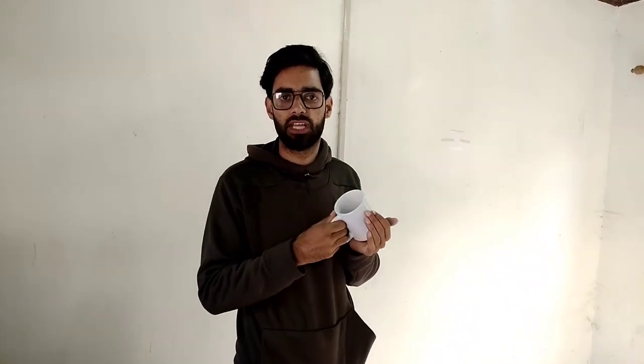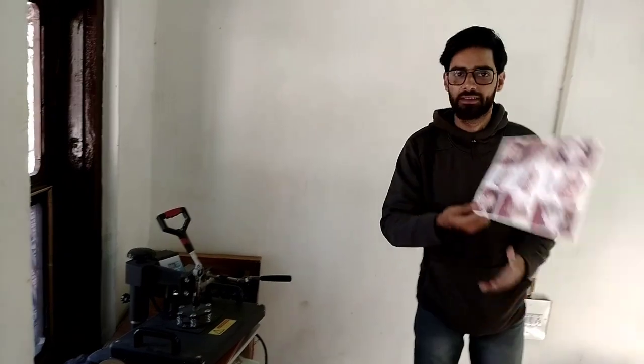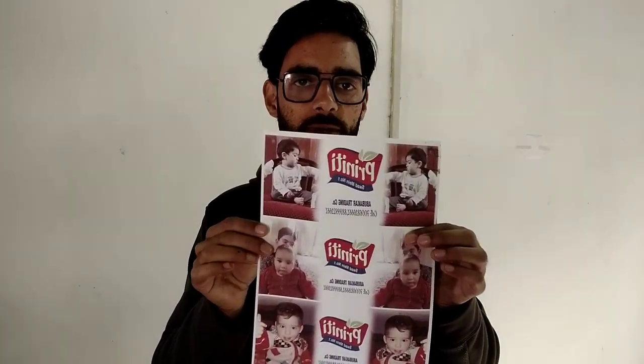We will show you how much detail we can do. You can see our machine. This is my printing paper — this is a special paper. This is what gets printed on the mug.